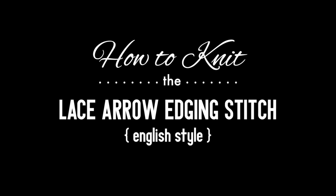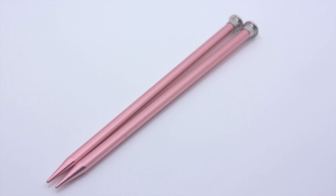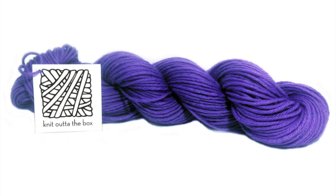How to knit the Lace Arrow Edging Stitch, English Style. For this tutorial you will need a pair of knitting needles and a ball of yarn. Special thanks to our sponsor Knit Out of the Box for providing today's yarn. Today we are using their Machine Washable Merino Lambswool in the color Plum.